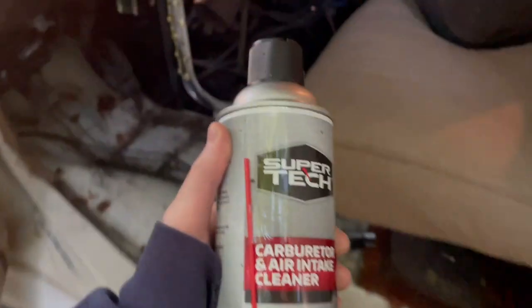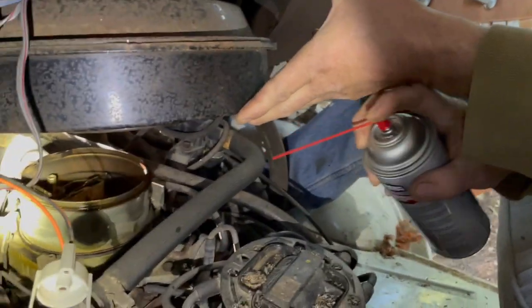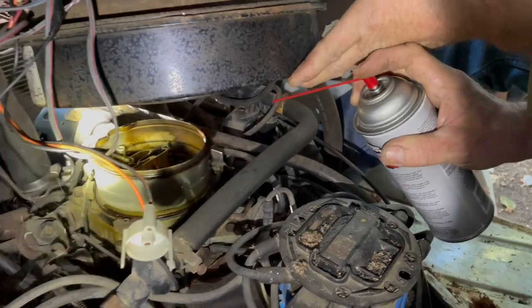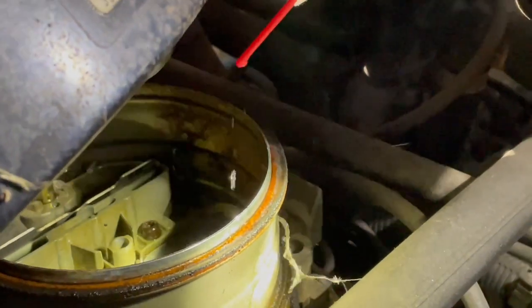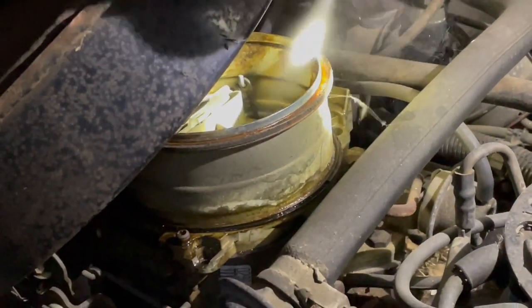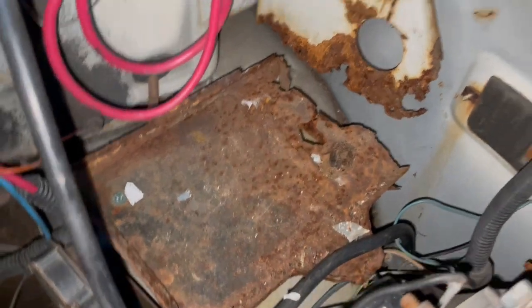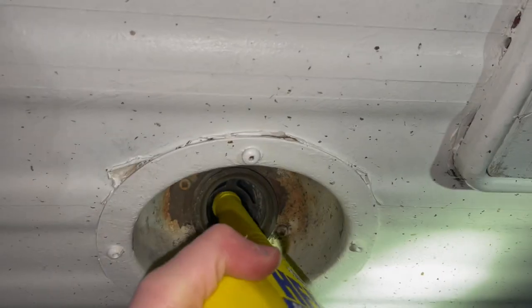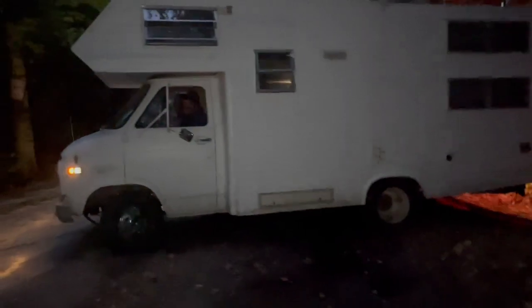Now we're going to clean this joint out with some carburetor and air intake cleaner. This is what the battery sat on before, but we got it welded so a new battery could sit right in there easily. Now I'm adding in this fuel treatment because there's a bunch of old gas in there we have to burn through. Then we bled the brakes a bit and took it out for a test drive.